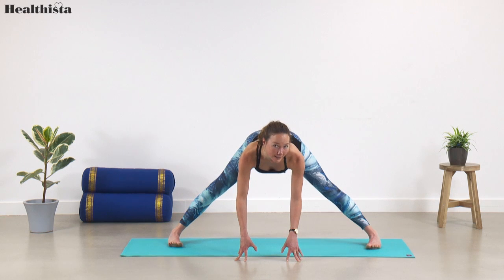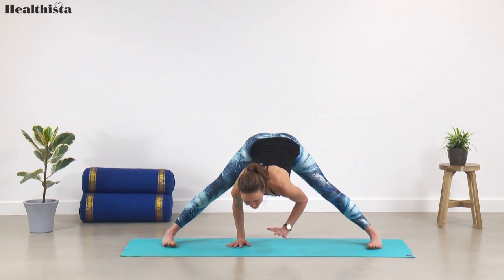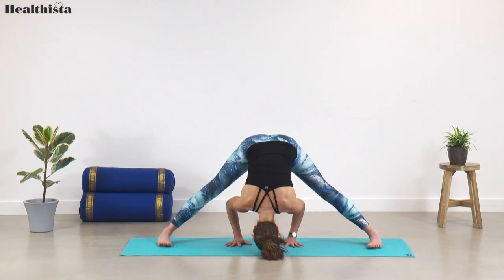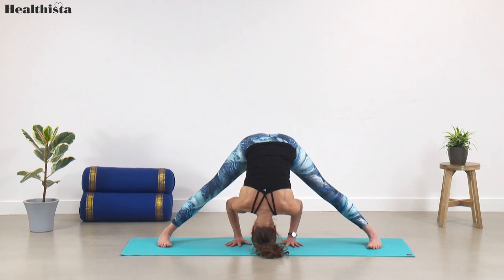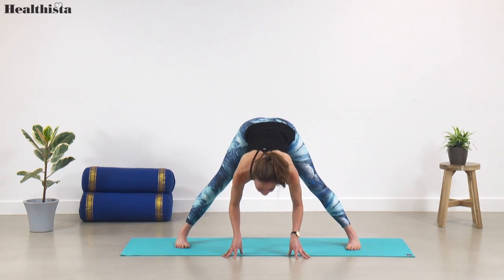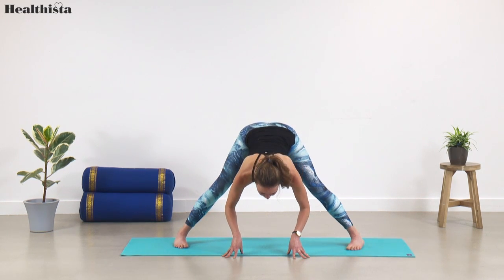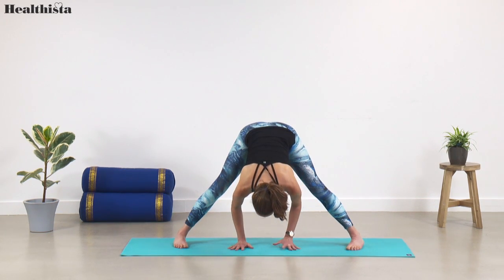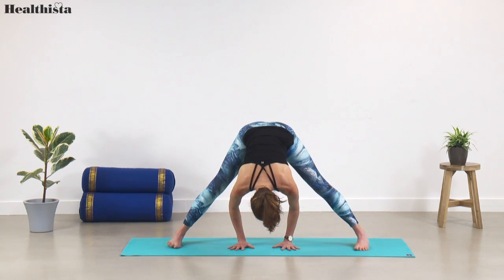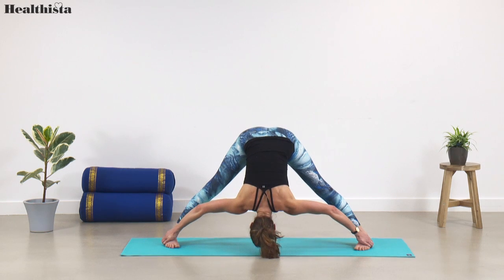Turn both toes in this time, heels slightly further out, lift your toes so your feet are active, and then feed your spine underneath your body coming into wide-legged forward fold — prasarita parottanasana. If you need your feet a little closer together or want to bend your knees for tight hamstrings, that's fine. Take a good few breaths here, shake out the head if you need to. You can hold on to the outside of the ankles and use your elbows as a lever. Two more steady breaths.